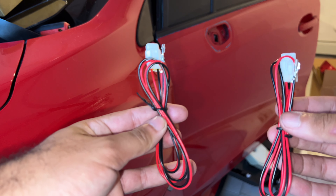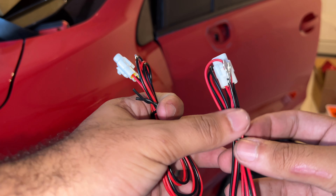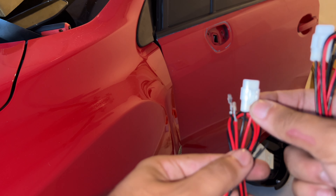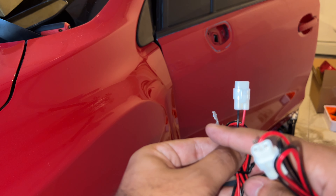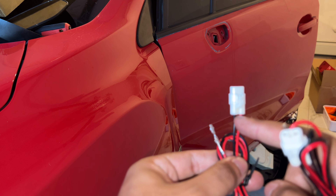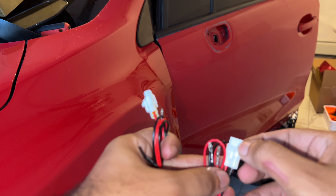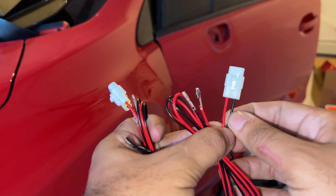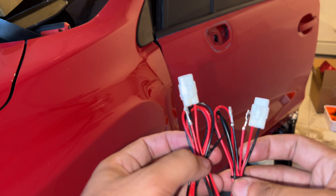Alright, so you have these — there's one for the driver's side and one for the passenger side. You look at it with the locking clip towards you. If the black cable is on the left side, that means this is the driver's side. On the passenger side, with the clip towards you the black is also on the left side, so make sure you get that right.